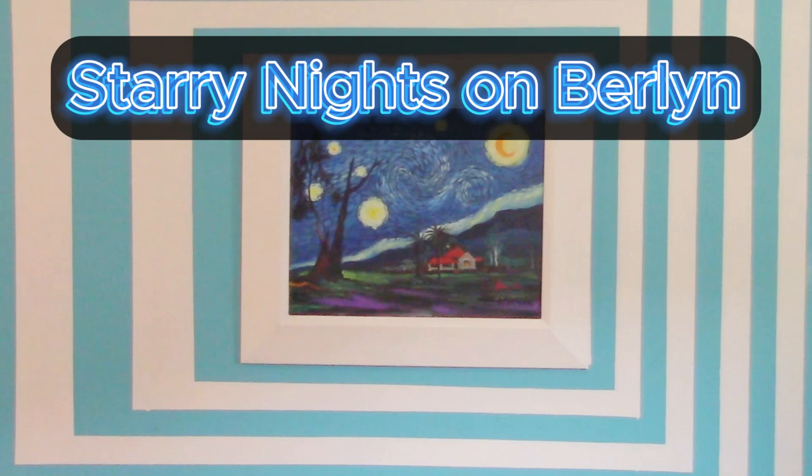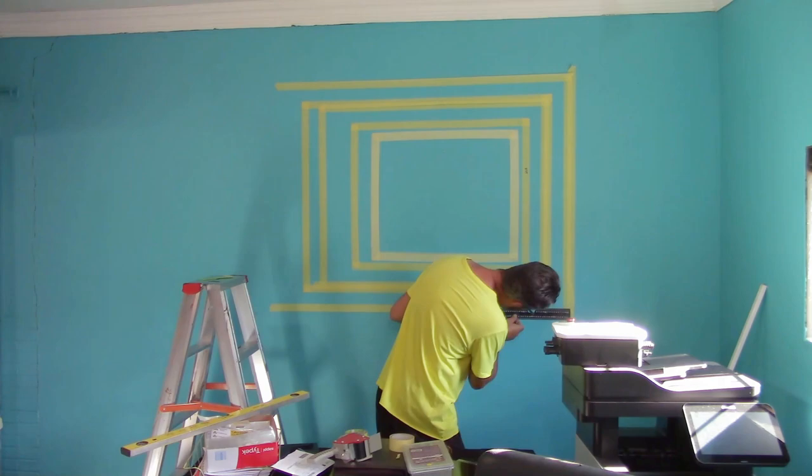Starry Starry Nights in Berlin. The painting done by Freddie Skinner. I was there — we did a live on TikTok during the holidays.